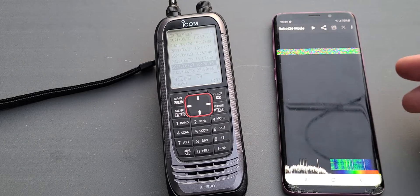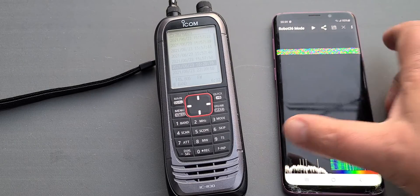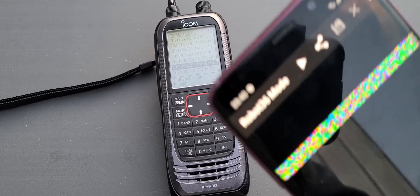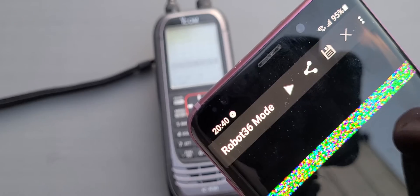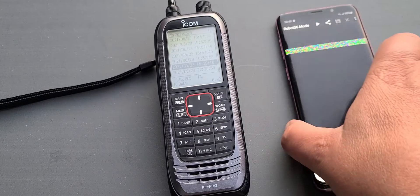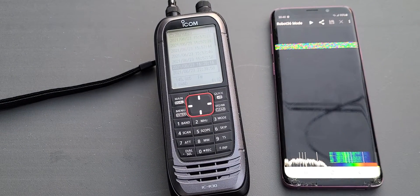So I have an app here, it's called Robot 36. Robot 36 is an app that is made to receive slow scan TV. It has all the modes required.